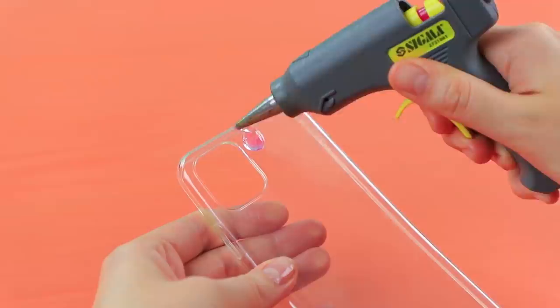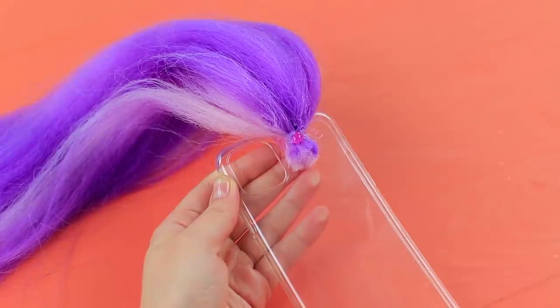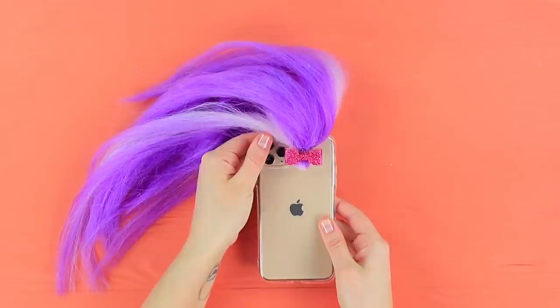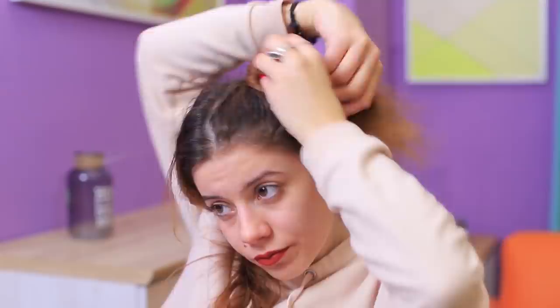Hot glue a ponytail made out of a bright hair extension to a phone case. Cut the end of the ponytail and decorate the hair tie with a bow. Brush the end of the ponytail and trim it with scissors. Braid it or style it however you want! Now you can touch your hair as much as you want, and no one will stop you. Style it any which way and don't disturb anyone!